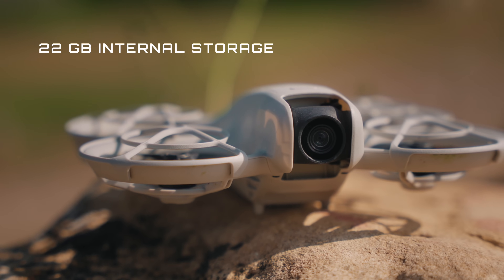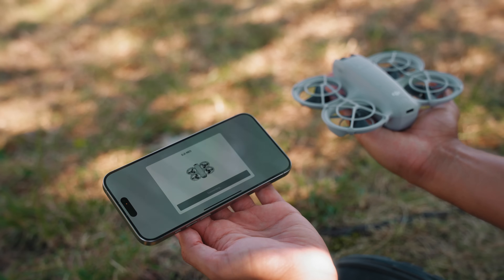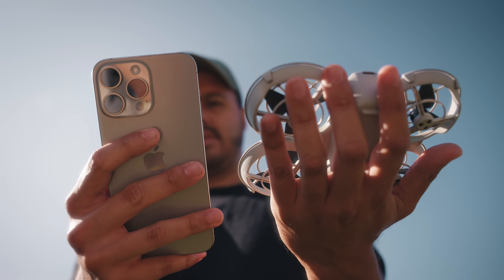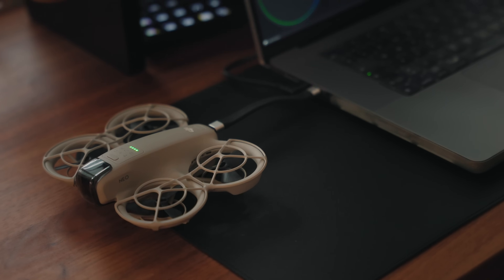The drone also comes with 22 gigabytes of internal storage, which is actually way more than what you usually get with most camera drones. Keep in mind you can't insert any external SD memory card, but what's great is that you can quickly connect it to the DJI Fly app, preview your footage, and then download it directly to your photo album — or connect it to a computer directly and offload the footage that way.